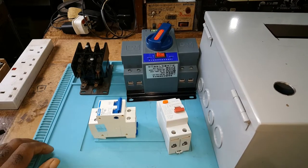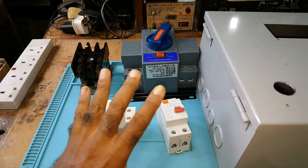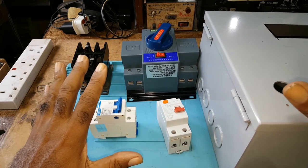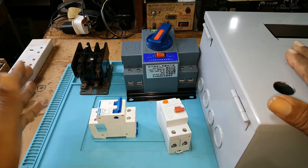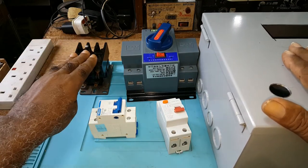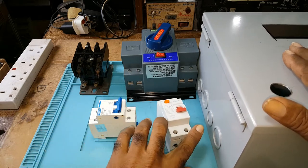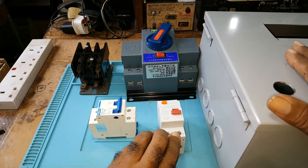Howdy. I want to put these components into this box. This is a contactor, a transfer switch, a breaker, and a leakage switch.